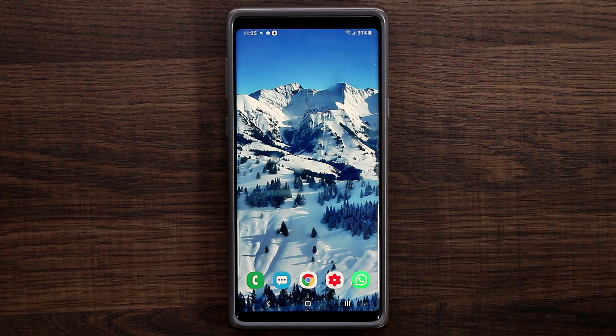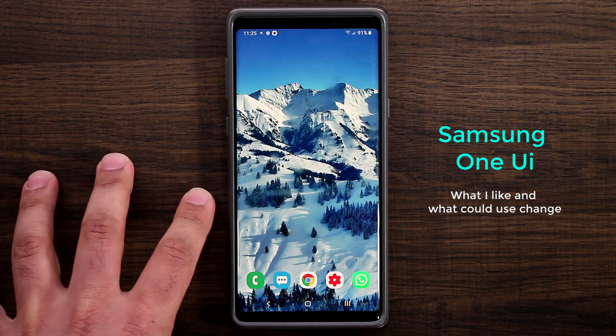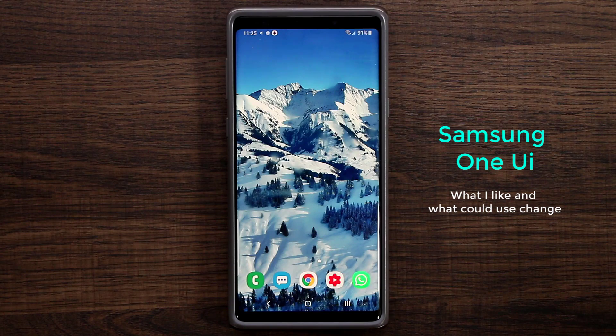Hey guys, Saki here from Saki Tech. In today's video I'm going to be taking a look at the Samsung One UI running on the Samsung Galaxy Note 9, and also the S9 and the S9 Plus. I've been using it for a couple months now and I want to talk about some of the things I want to see changed and also the things that I like — so it's going to be an overview and a list of things I wish they changed.